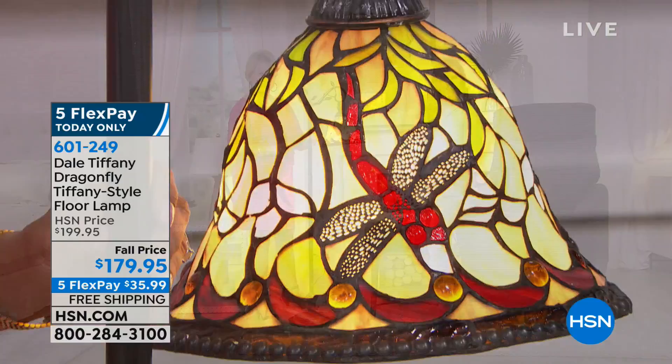Five flexible payments and free shipping and handling. It's about a dollar a day to bring it home. We don't have Dale Tiffany here very often, so what a treat to start our morning off with you, Kay. Stay on the phone lines for your brand new Dale Tiffany.